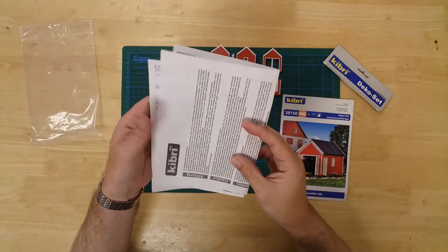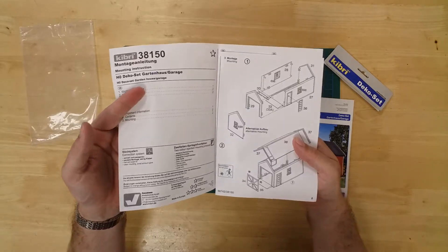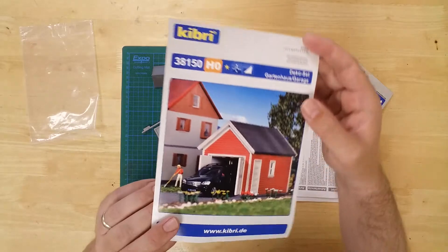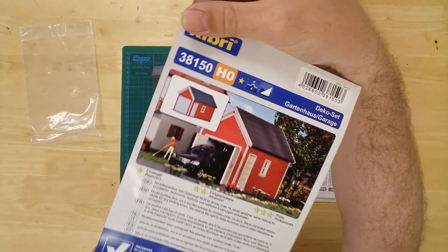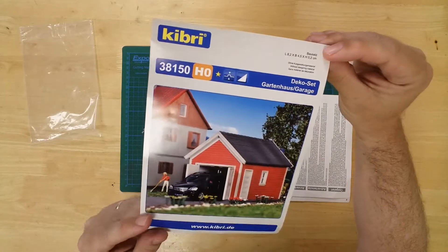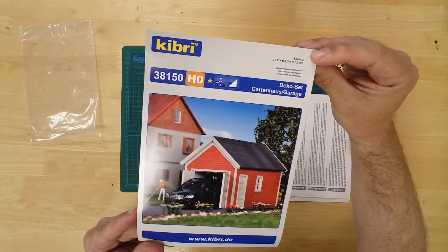The completed model measures 82 millimeters long by 45 millimeters wide and has a height of 52 millimeters. The entranceway measures 30 millimeters across and 25 millimeters high. That is the one-car garage kit by Kibri.